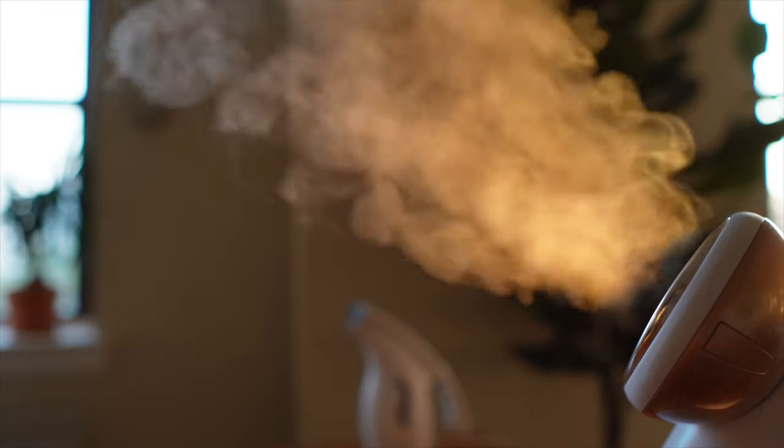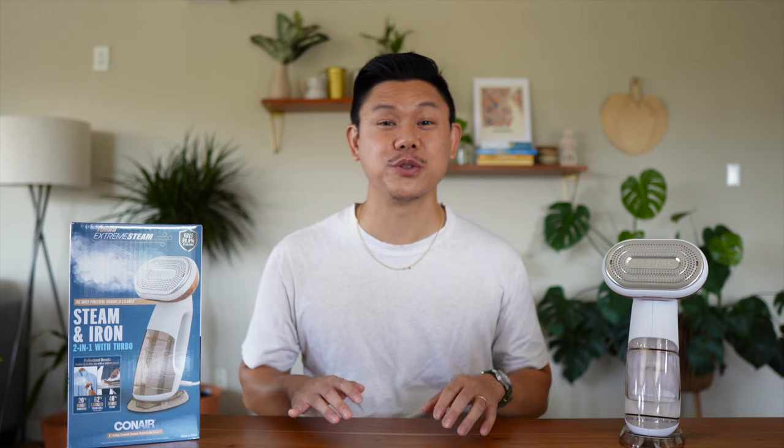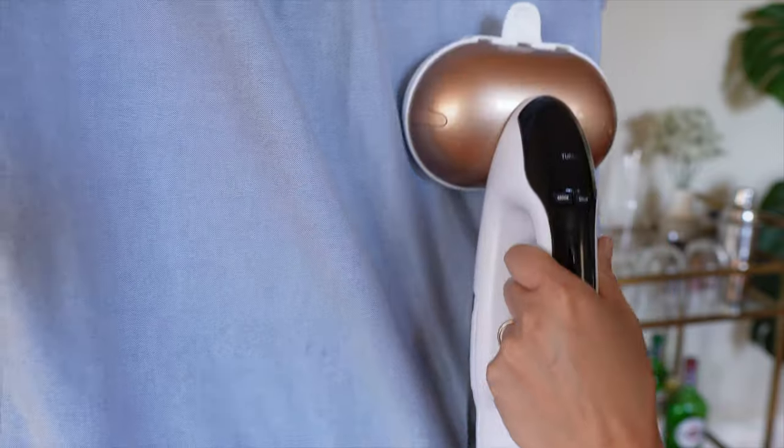We bought the most powerful handheld steamer in the world — well, according to the box — and we're going to see if it can eliminate the wrinkles on the most notoriously wrinkle-prone fabric: the dreaded linen shirt. I'm also going to share how you use it and give you an honest review on whether I recommend buying it to replace your old steamer or iron.